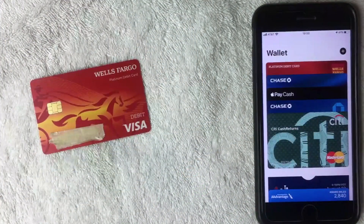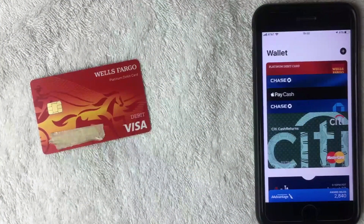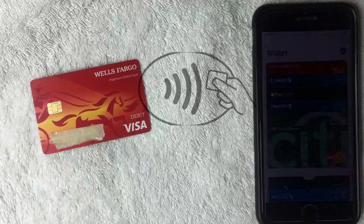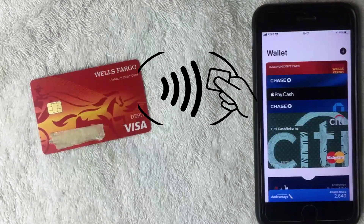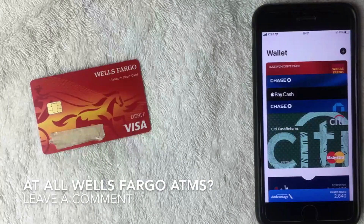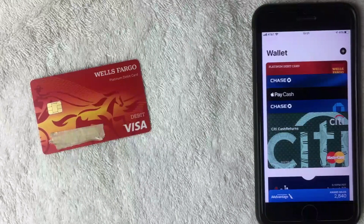There you go — that was me using the Wells Fargo cardless ATM. As you can see, it's pretty easy and simple to use. Just make sure you do a search or call the branch beforehand to confirm that Wells Fargo ATM has the cardless function. I believe most Wells Fargo ATMs have it now, but if you know otherwise, leave a comment below. Hopefully you found the video useful — if so, click thumbs up, and I hope to see you on the next one. Thanks for watching.